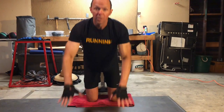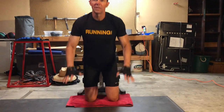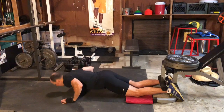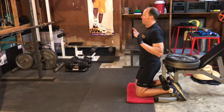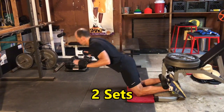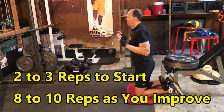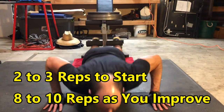Bend forward from the knees, slowly lowering yourself toward the ground. Keep a relatively straight line from your spine to your knees. If you start to fall, use your hands to stop your descent. Use your arms to thrust yourself back up to the starting position. You'll want to do two sets of these. Start with about two to three reps and build up to eight to ten reps.